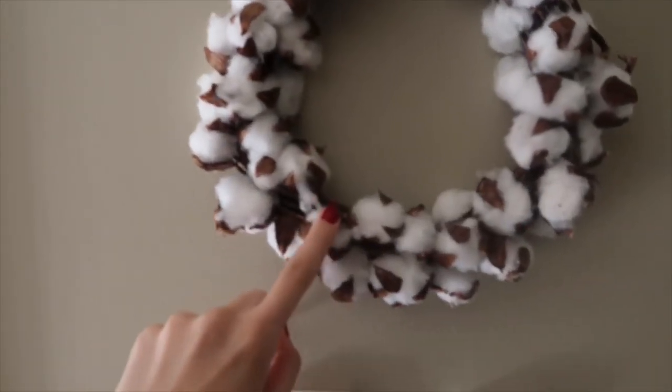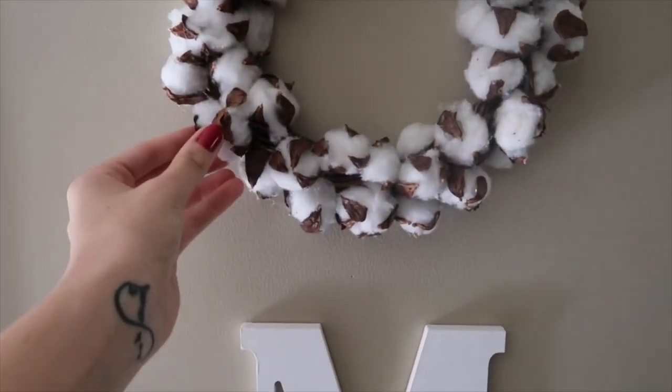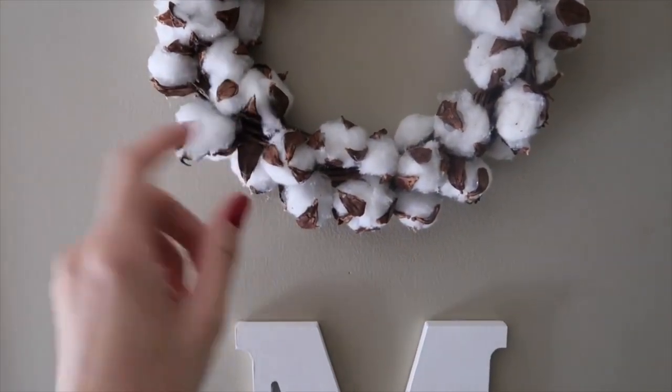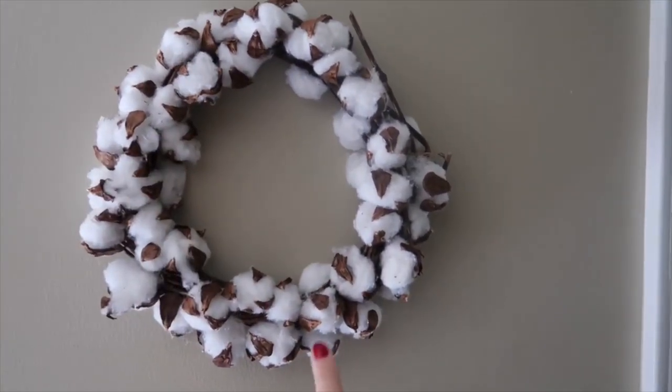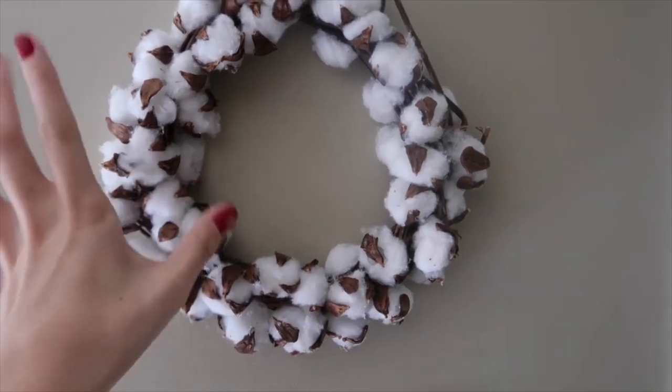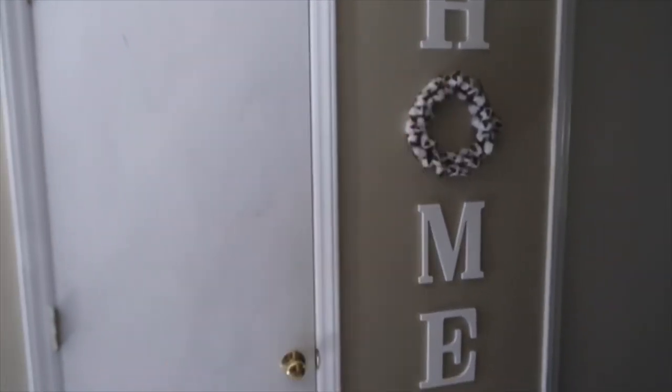My cotton wreath — I'll show you guys — I literally made myself. I bought the wreath itself and made all of the little cotton pieces, or whatever you want to call it, myself. Then I just got letters and done it, and it literally was the easiest project I've ever done.